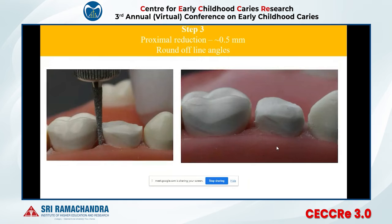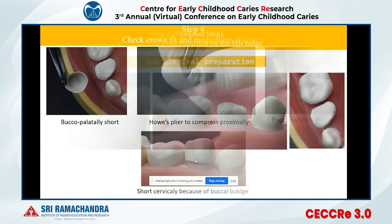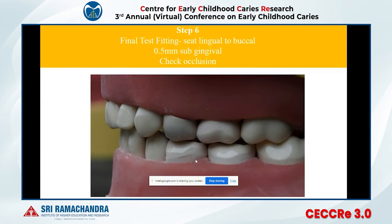After smoothing the line angle, do the proximal preparation of 0.5 mm using a tapered fissure bur. Then check the right crown size. If the crown is bucco-lingually shorter, take a hoe plier and squeeze it to elongate it bucco-palatally. If the buccal margin of the first primary molar is not allowing the crown to go sub-gingival, round off that buccal bulge so the crown goes 0.5 mm sub-gingival automatically.